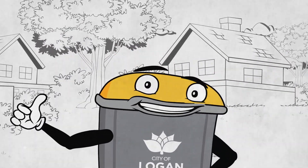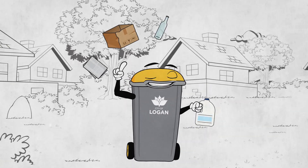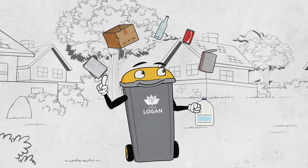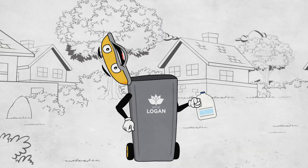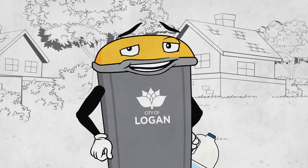Ooh, my turn. See my yellow lid? That means paper, cardboard, glass bottles, aluminium and steel cans are all welcome in my bin — especially bottles and cans. But avoid greens, it's not my colour.